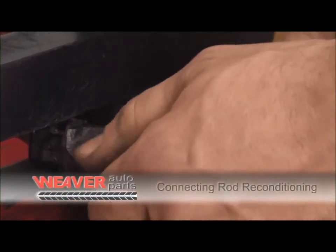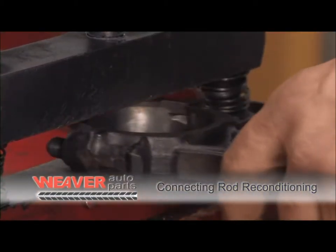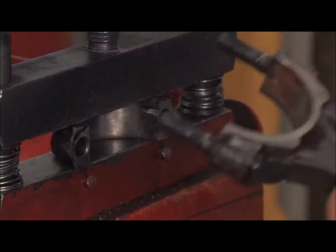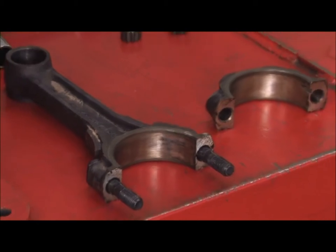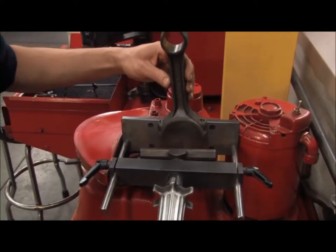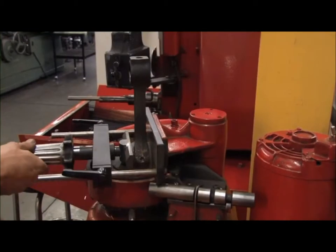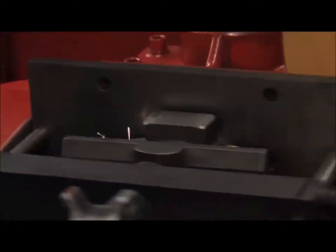Connecting rods rotate with each revolution of the crankshaft. The lower end of the connecting rod will become elongated over time, and the upper end with the bushing style will do the same. Connecting rods need reconditioning after oil contamination, starvation, or a long period of use. The process for lower end reconditioning begins with removal of metal from the connecting rod and connecting rod cap.